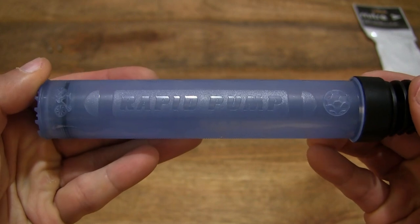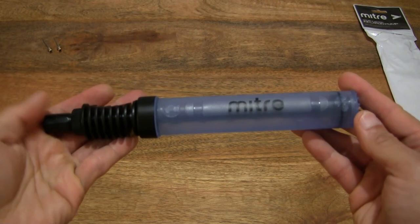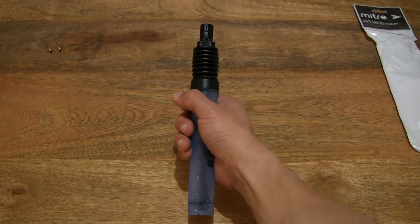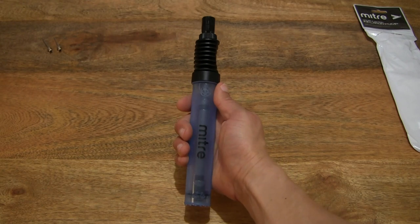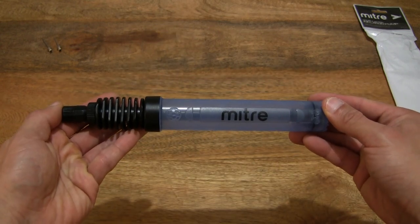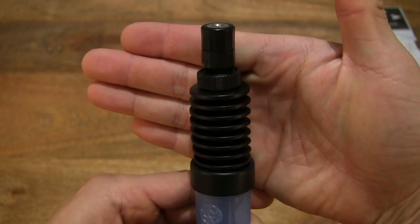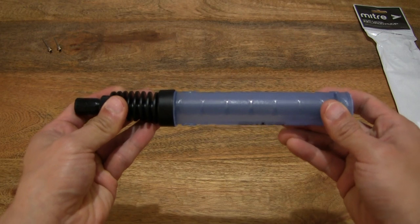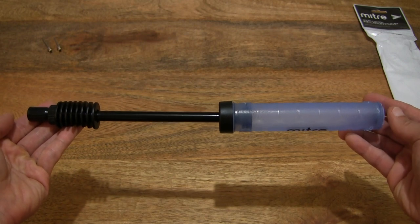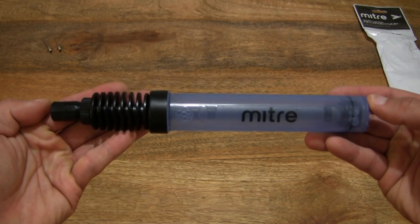It does have the text 'Rapid Pump' on one side and 'Mitre' on the opposite side. Giving you a nice good look at the overall size — and gripping it to give you a better idea of the size of this double-action pump for inflating sports and exercise balls. Now let's extend it — you can see that plunger or piston extending right out, then retracting or compressing the pump the opposite way.